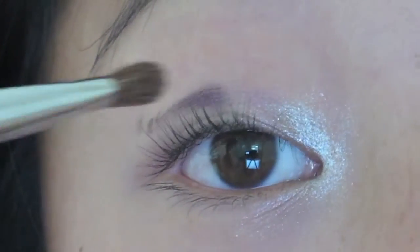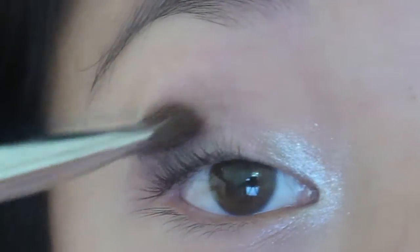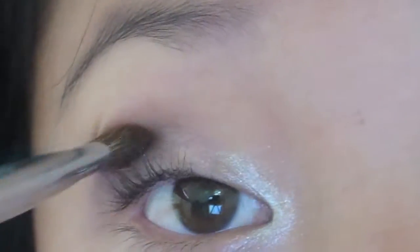Next I'm going to take this purple color — it's just a dark purple — and I'm going to be placing this. Again, this is an ombre look, a wintery ombre look, that's why it's only purples and blues. I'm going to be placing this all over the lid. It's super super dark, and then I'm just going to be blending this into my crease.